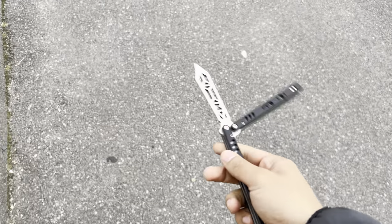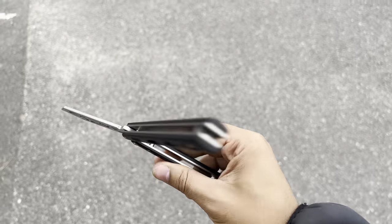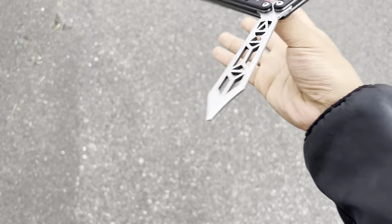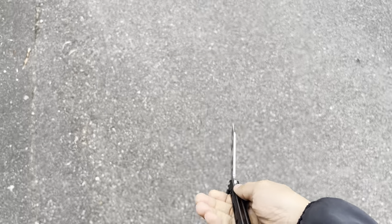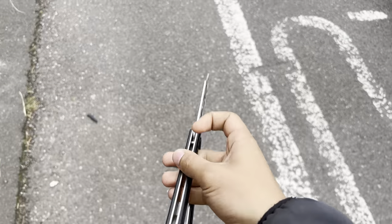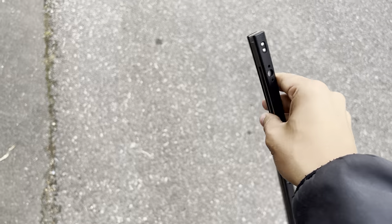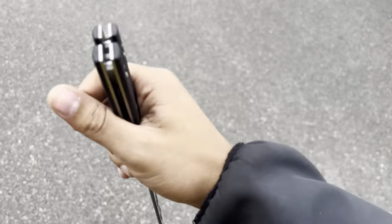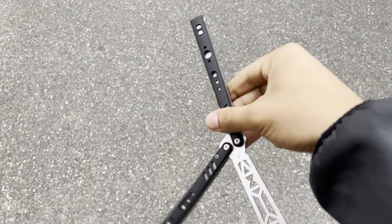I've been just flipping it more to kind of make my mind up on it, and it is very good. I will admit this thing is objectively a very good flipper, and even better, it's an amazing modding platform — because if you don't like it, you can make it better. It's a pretty high quality titanium beater, as most BRS knives are.